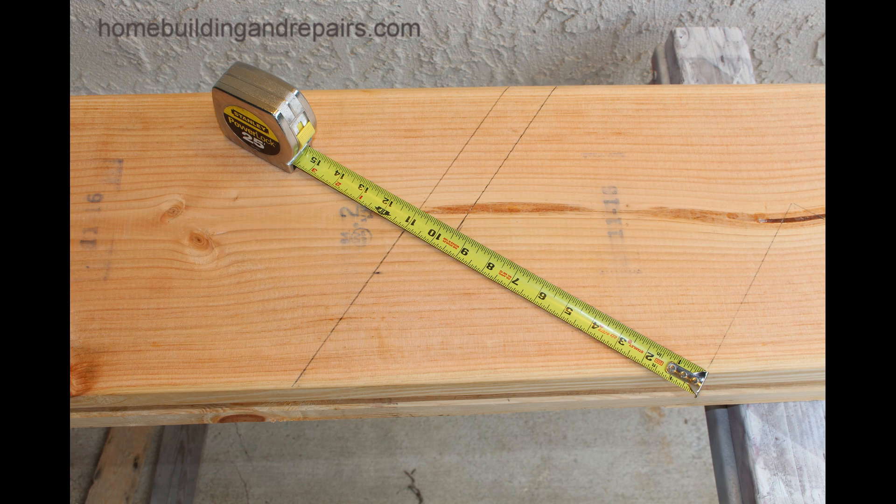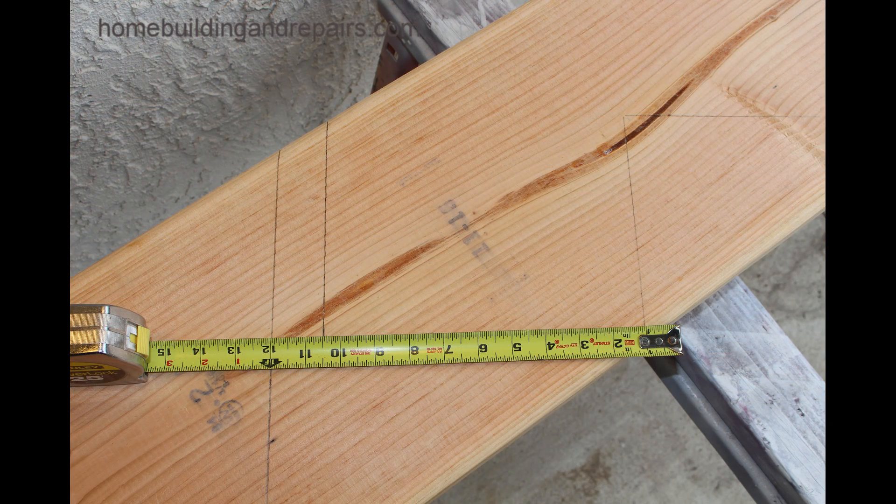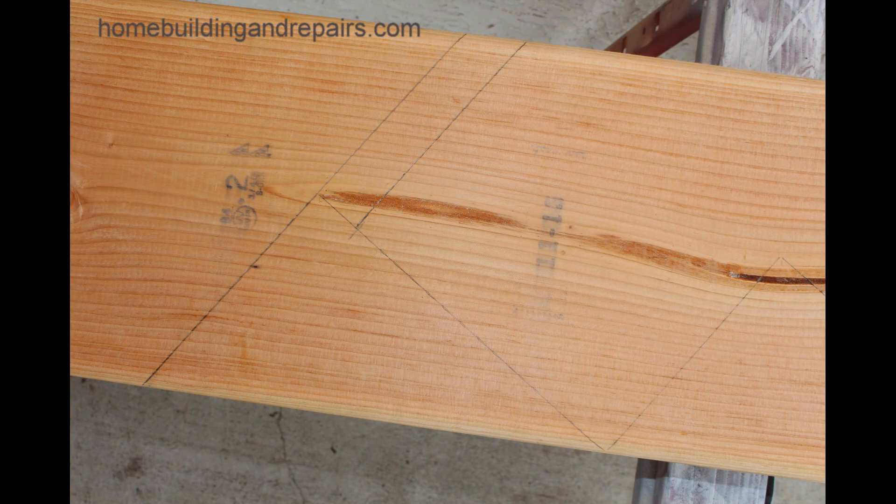Now don't forget to double check everything. Always double check. We have an 11 inch tread and we subtract an inch and a half from that — it's nine and a half inches. Here we are killing the inch basically. Ten and a half inches and 12 inches. This provides us with a more accurate way to lay out the stair stringer. So that is it for this one.